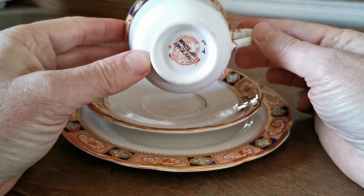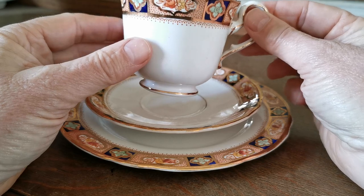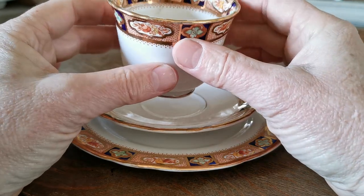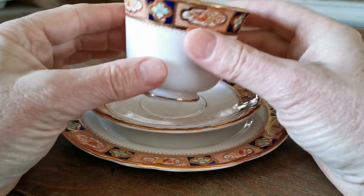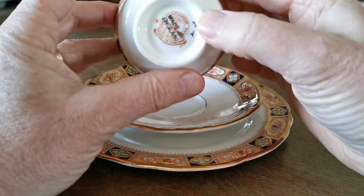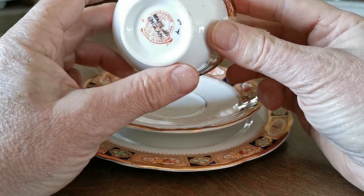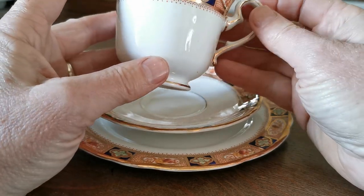Thomas Poole would later amalgamate with Gladstone China, and the pattern catalogue and references were still used later by Gladstone. This is early. Those marks were only used for a short period of time, a window between 1900 and 1914 when the First World War ceased production.